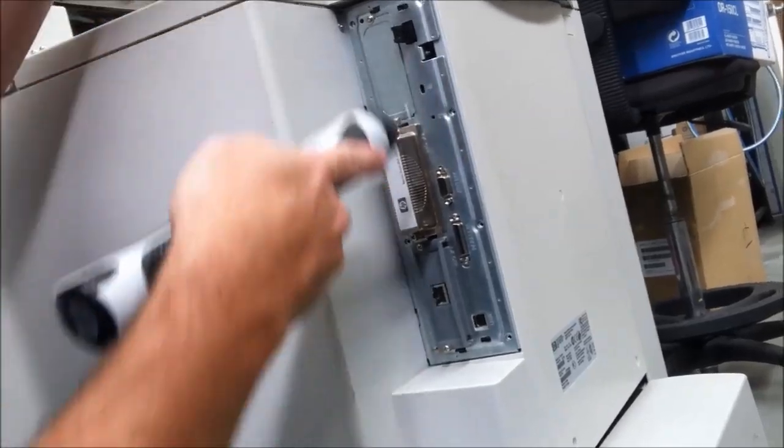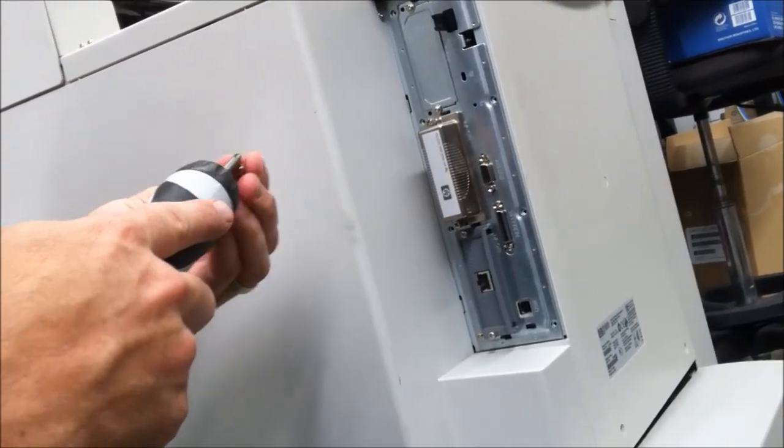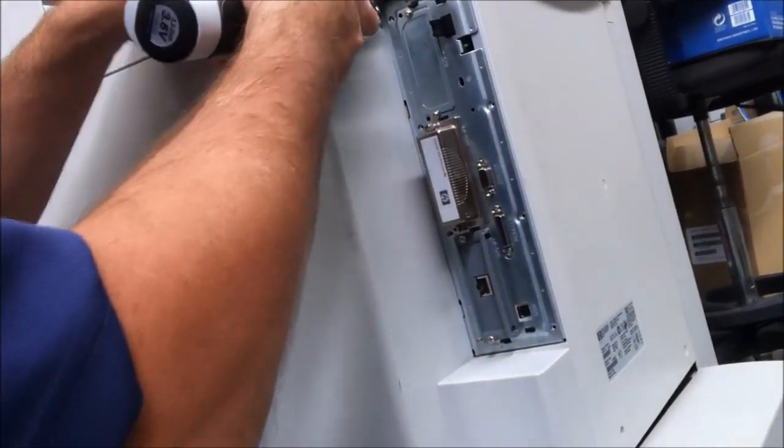Once you've done up the eight screws, you'll be ready to turn the machine on. It will automatically recognize the memory. You don't actually need to do anything further.